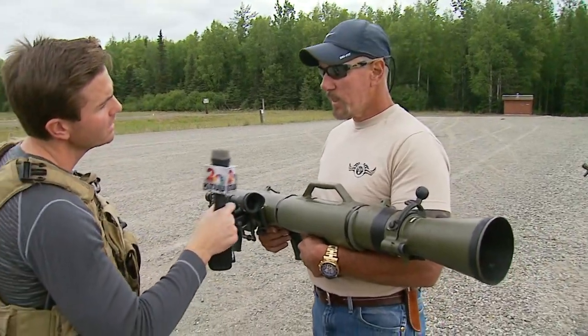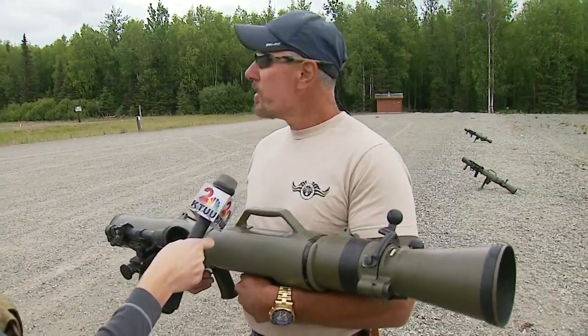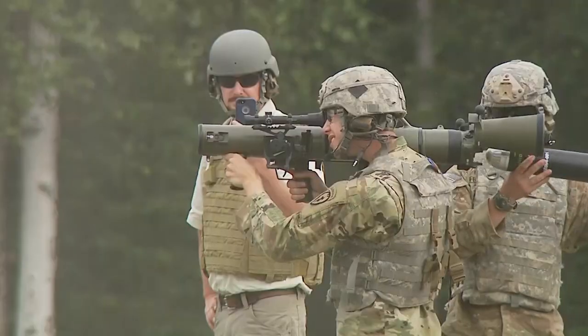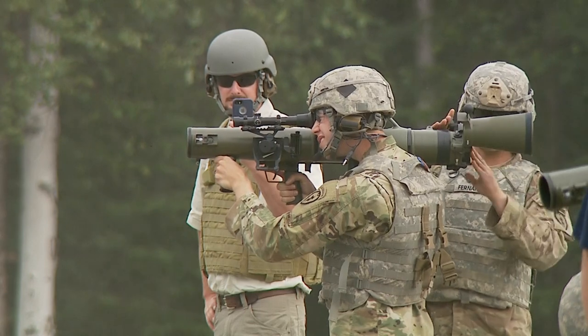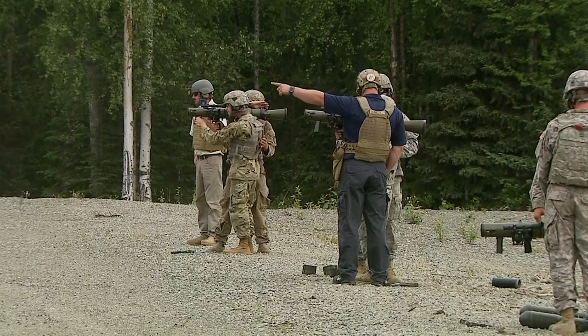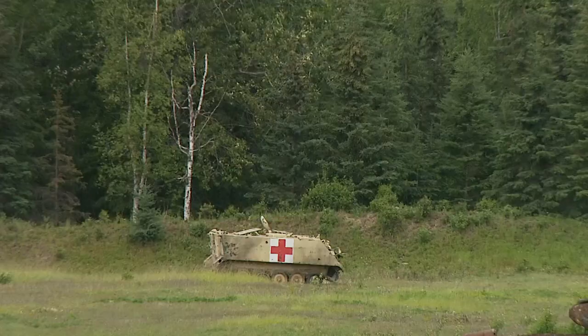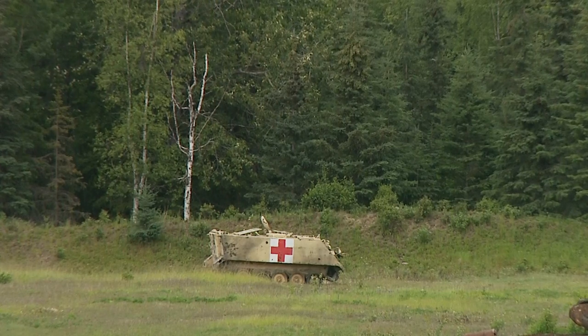And talk about the weapon's versatility. Okay, the versatility of this weapon system allows the fighter to engage targets out to 1,200 meters. It also allows it to shoot illumination rounds, smoke rounds, and it has high explosive rounds. It also deploys what they call the flying claymore round.